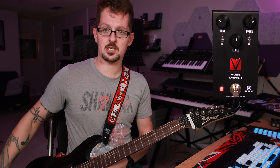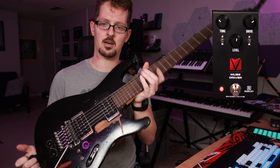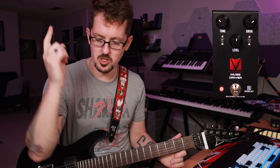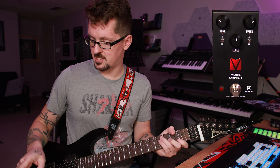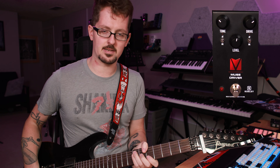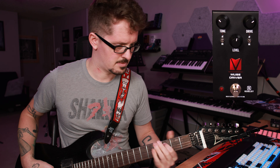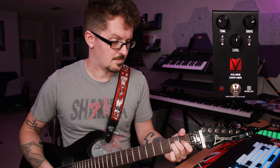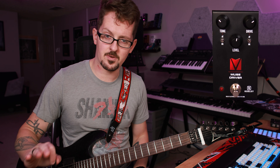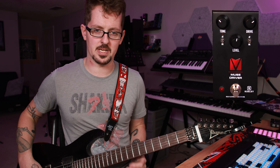Quick note about the signal chain: Ibanez S320 with DiMarzio Deactivator pickups — very high output, hot humbuckers — with coil splitting for single coil stuff. That goes to the Muse Driver, which is going into my Friedman Synergy BB module. I've got a video on that. I'm on the BB side, which is very clean. Then that goes through the Torpedo Live for cab simulation — Mesa 4x12 with a 57 and 121 on it, same one I use for all my demo videos.